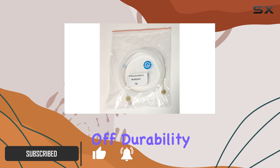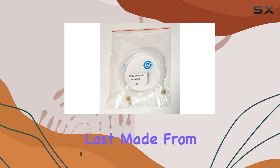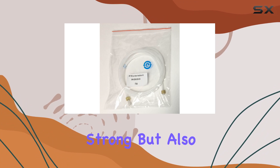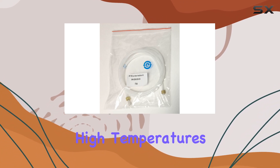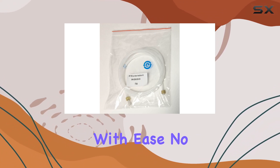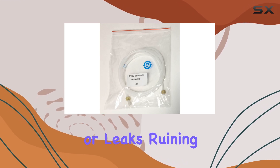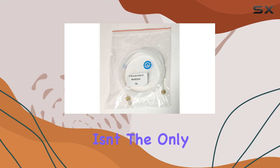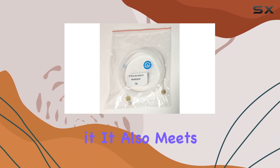First off, durability. This connector is built to last. Made from high-quality PEX material, it's not only strong but also able to withstand high temperatures and pressures with ease. No more worrying about bursts or leaks ruining your day — this connector is here to stay. But durability isn't the only thing this connector has going for it.